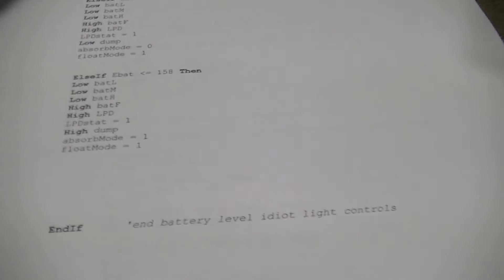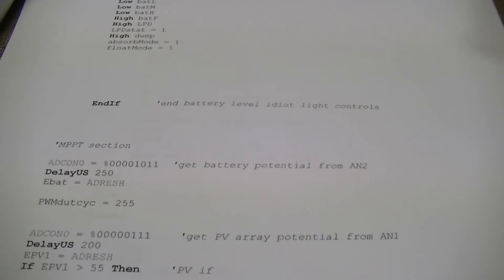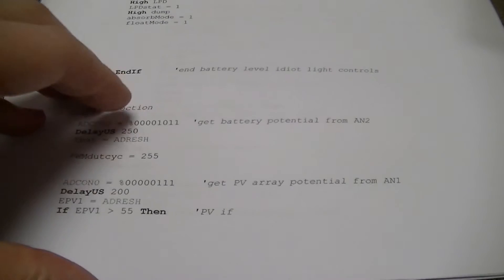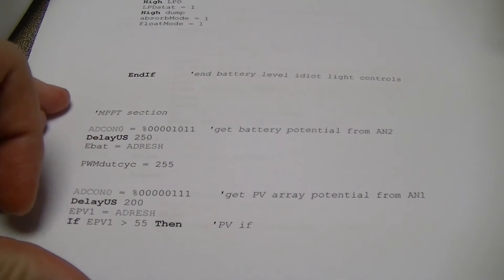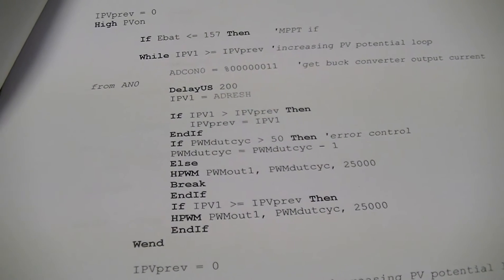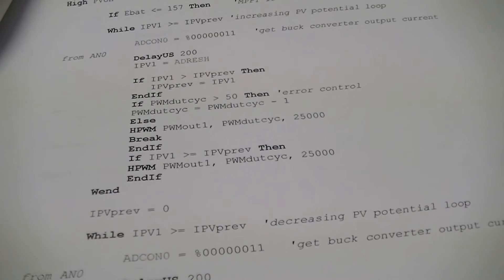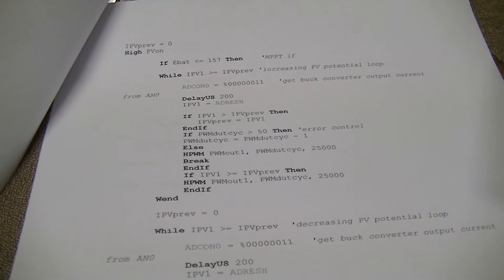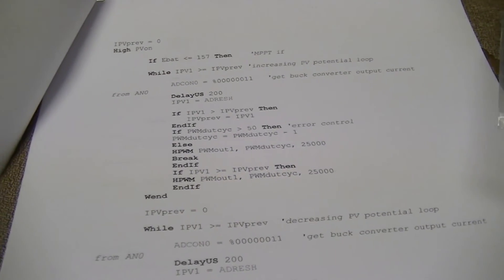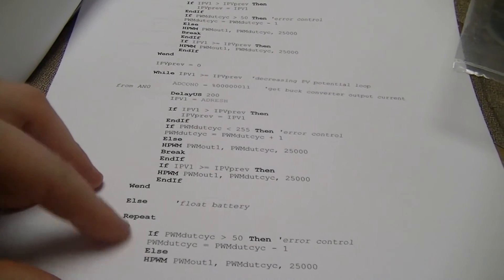I'm going to need to tweak these values, and I'll probably clean the code up a bit, because right now it's still a bit of brute forcing. This is pretty much it — it's a pair of while loops. One of which decreases the PV array operating potential, and one of which increases it up from the battery to the maximum power point potential of the array. Then when it overshoots, that loop stops executing and goes to the other one which reduces it, until it drops back down to the maximum power point potential.